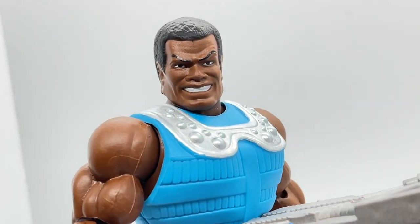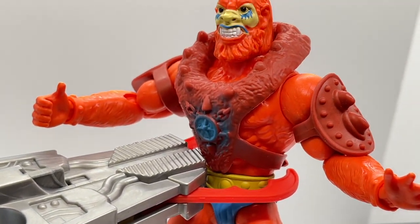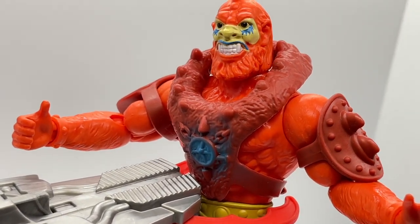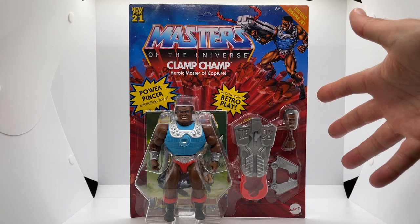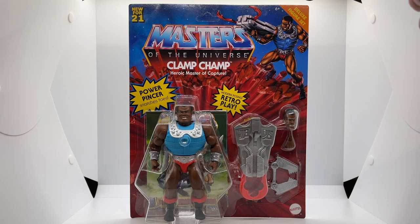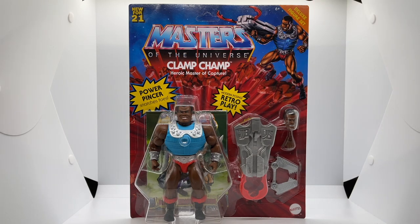And if that wasn't enough, Beastman has graciously offered his services to show you how Clamp Champ's Technoclamp operates. Let's start off like we normally do and look at Clamp Champ's packaging. Clamp Champ comes in the Masters of the Universe Origins Deluxe packaging which is wider than the standard figure, and you can see all of the wonderful accessories that he comes with, as well as this pretty cool illustration up top.